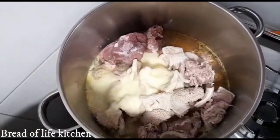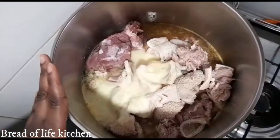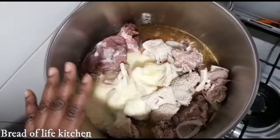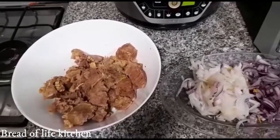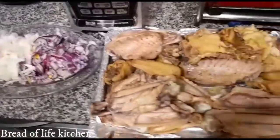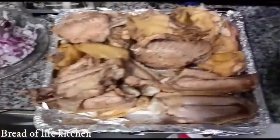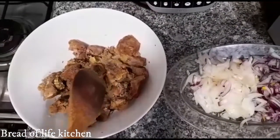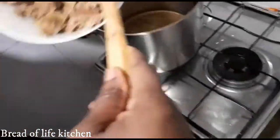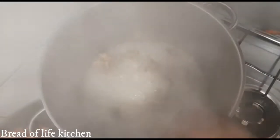I have my onions, ginger and garlic to season the meat — there's a lot of flavor in there. We're going to allow it to simmer for 25 minutes with these onions; it will give it a nice taste, very juicy. The whole chicken is ready. I'm going to put the chicken and the turkey in the oven. The cow leg and shaki are tender, very soft. I'm going to fry my goat meat and beef on the fire because I like the beef and goat meat to infuse inside the oil.